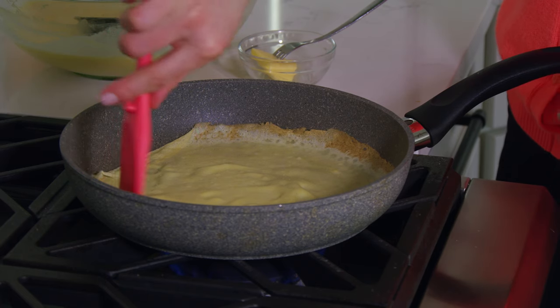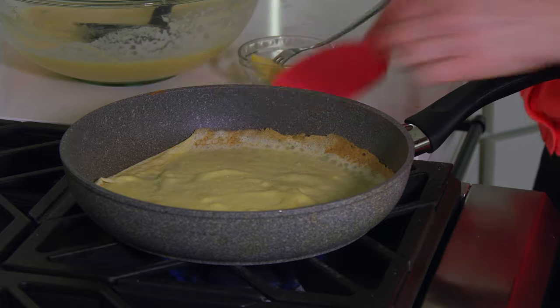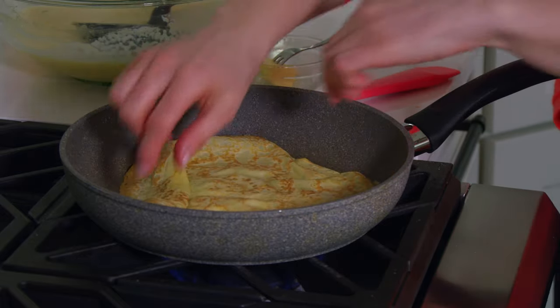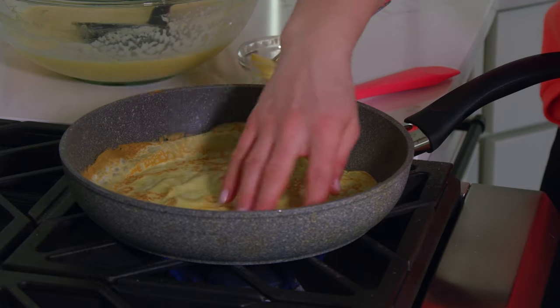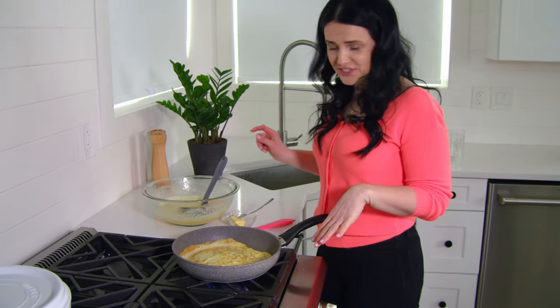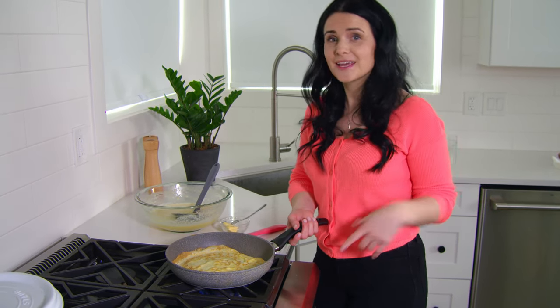Now we're going to turn it over. I like to run around the sides in case anything is stuck, and then I actually use my fingers to flip it over. If you are prone to getting burns, don't do this — use a fork or a spatula. This side will take just a second, and then we'll get rid of this crepe and make another one. And repeat.